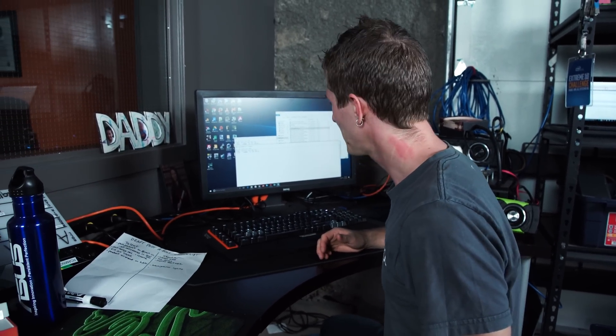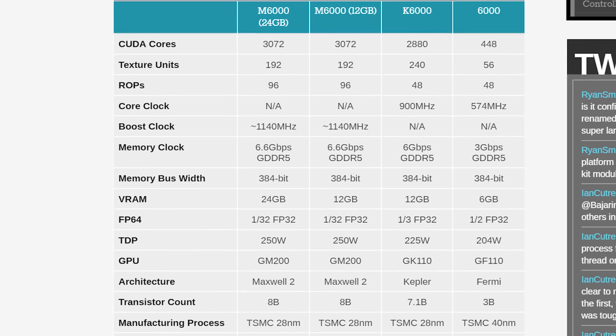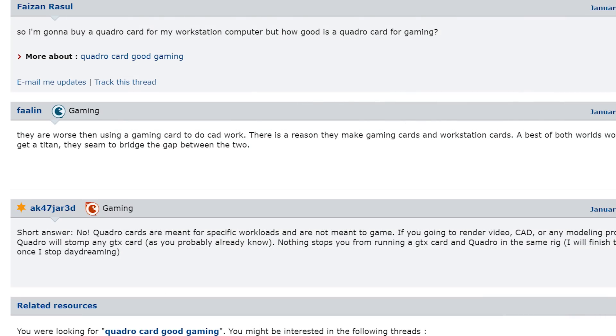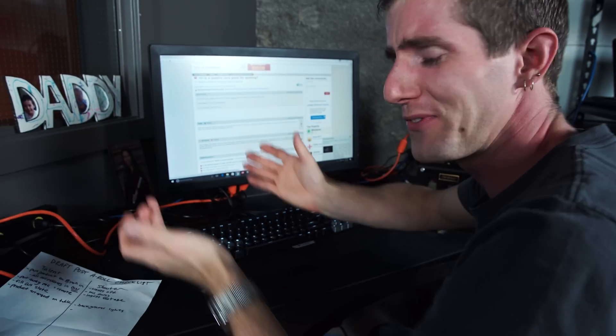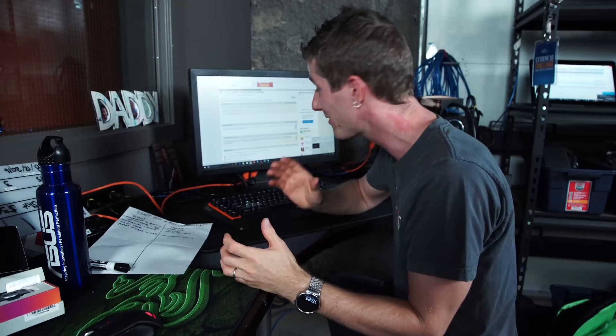But come on Linus, what were you expecting? Quadro cards aren't made for gaming. Well, truthfully that's exactly what I was expecting, because while it is true that Quadro cards are not designed for gaming, the gaming performance is right on the spec sheet. The GPU, the clock speed — I don't know where this whole myth comes from that Quadro cards are meant for specific workloads and are not meant to game. A GPU is a GPU. It just means that Quadro cards are also made for other things. So let's have a look at some rendering benchmarks or some high-end video production benchmarks to better justify the high price tag.